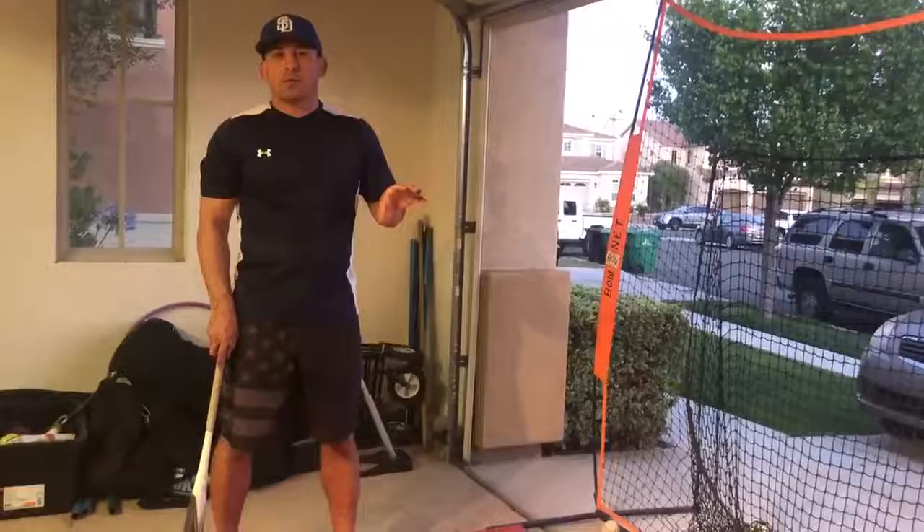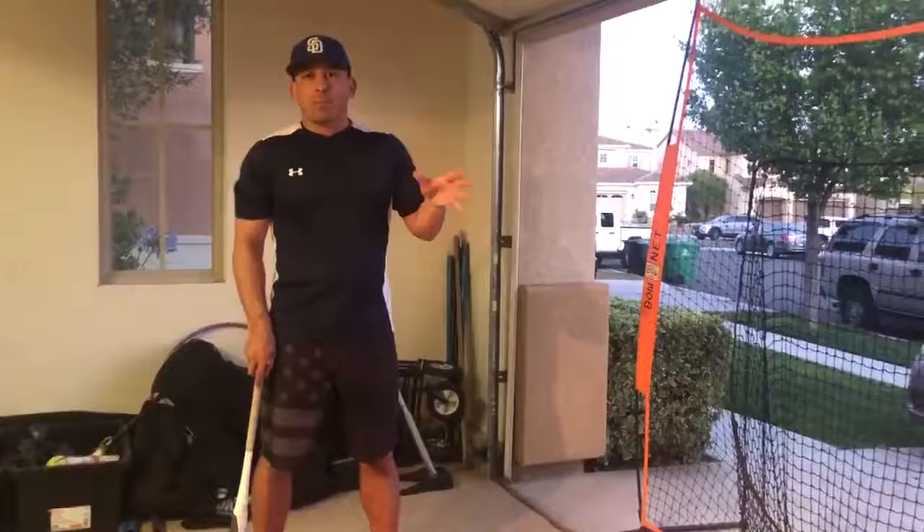Hi Wolves family. I hope everybody's doing well, and what I want to demonstrate now is a top-bottom drill so that when our kids come back on the baseball field we're ready to go.